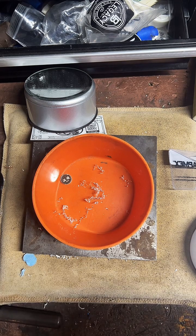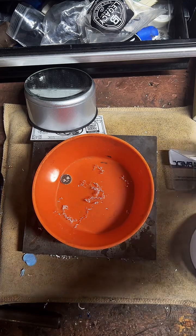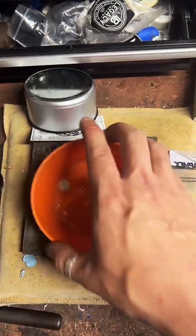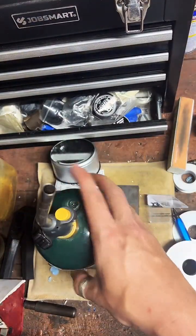If you guys have never seen me before, I'm CoinRingMaker — I make coins into rings, all different types of coins. If you'd like to take a look at some of my finished work, there is a little gold chain at the bottom of the screen you can tap on. Thanks for stopping by and watching me work.